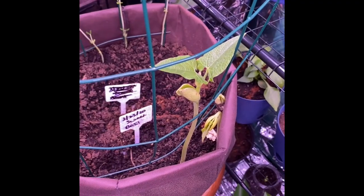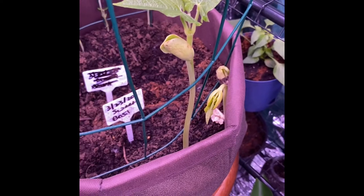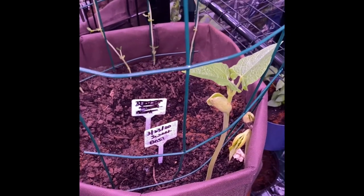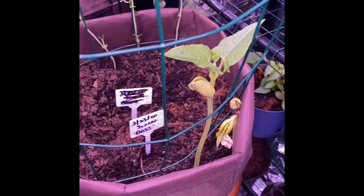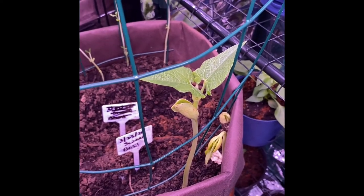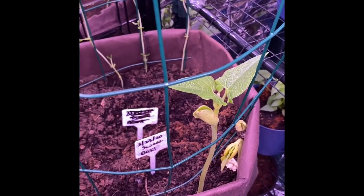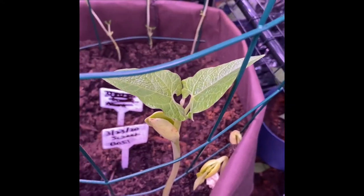Hey guys, look at the lima beans - they are growing up beautifully! Something I learned last night: I do a lot of research and watch a lot of videos. I did not know the small lima beans are the butter beans, and the big lima beans are the regular lima beans. So the green lima beans are butter beans when they are green, and when they turn white they're just lima beans.